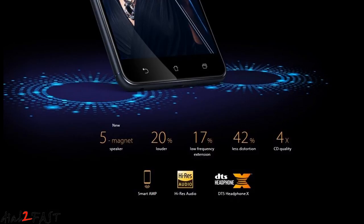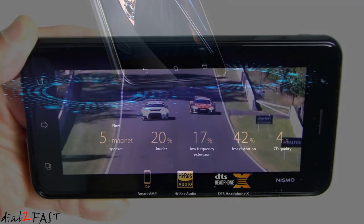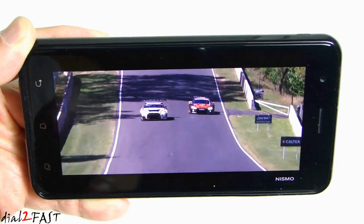Another thing that surprised me is the quality of the sound from the speaker on this phone. Most mobile phone speakers don't sound very good, but this ASUS phone uses a 5-magnet speaker. It's 20% louder and puts out 17% more low-frequency extension. Let me play a video here so you can hear the audio.